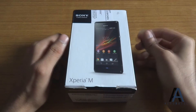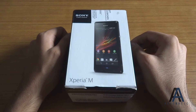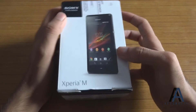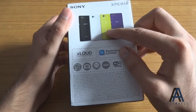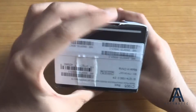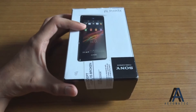Hey everyone, this is Jasoni from automatic.com, and this is the unboxing video of Sony Xperia M. So here's the box — it's a nice little box. It says Sony Xperia M, and these are the four colors in which it's going to be available. Nothing on the side, and it's still seal-packed, so let's open it.